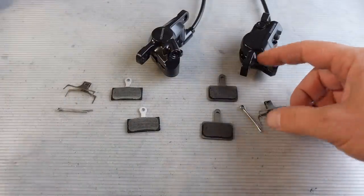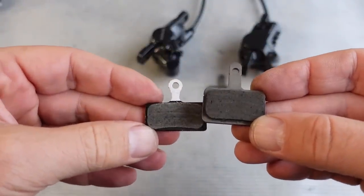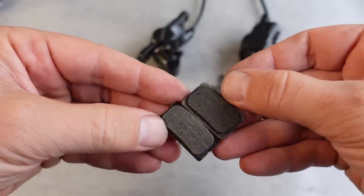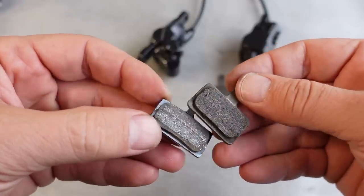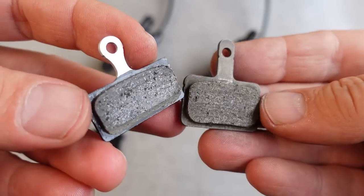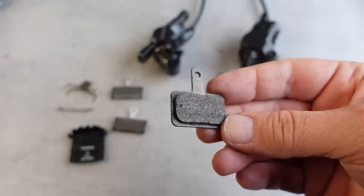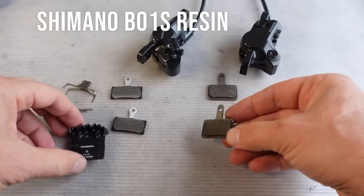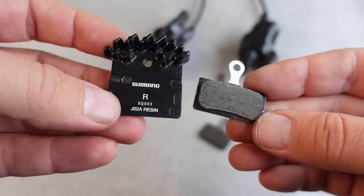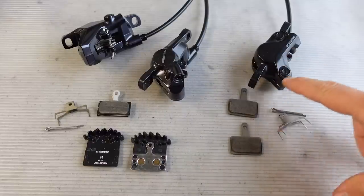I called the MT500 caliper slimmer, and with that you'd expect to see a smaller brake pad. However if you look carefully you'll notice that the MT500 pad is a bit taller and almost as wide, so I would argue that the braking surface on both these pads is essentially identical — which could mean the same braking performance from these two brake sets. But the MT500 only takes this B01S resin pad, whereas the other design can take both metallic and resin pads, including the finned versions. So the MT500 is resin only, no fins, but cheaper overall.